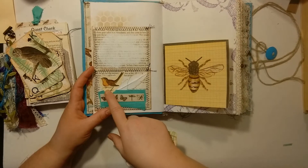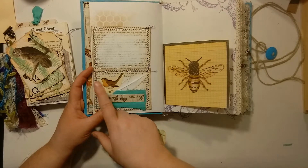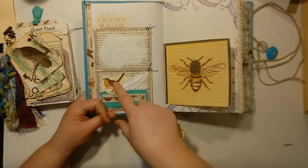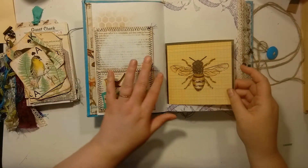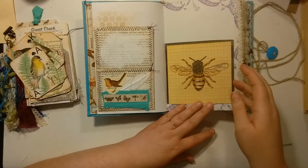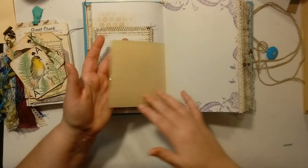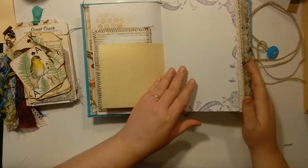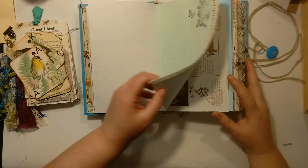This bird here is from Lindsay's and Nor's — it's either the Beauty of the Earth or the one with all the birds, I can't remember offhand. Some of the napkins I used — I just used the iron-on method with the plastic wrap and it worked out really well. I've got some stamping and some trim sewn on.